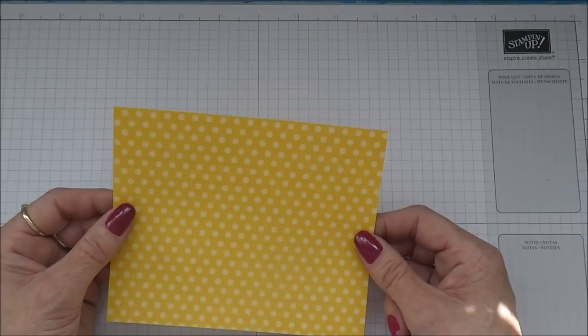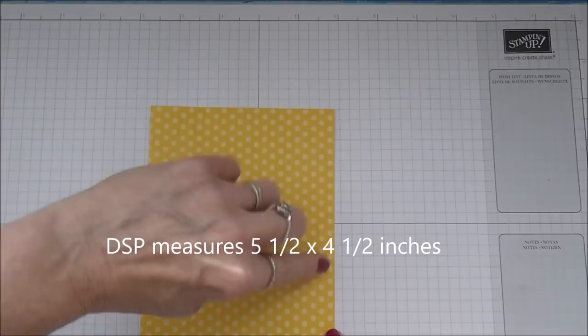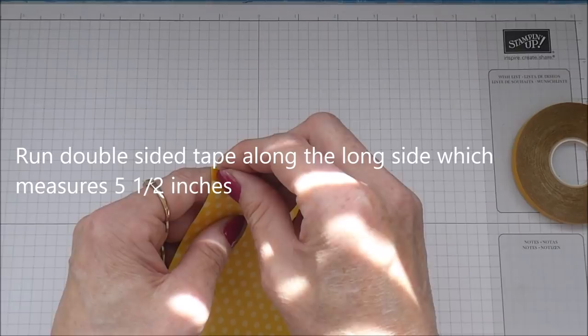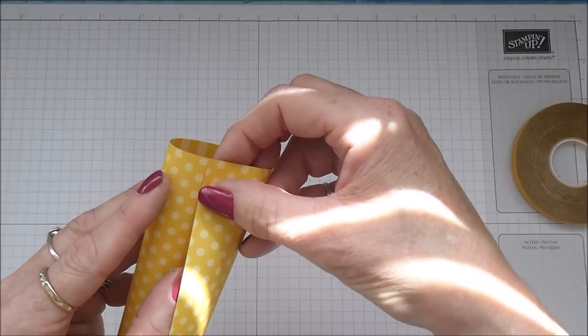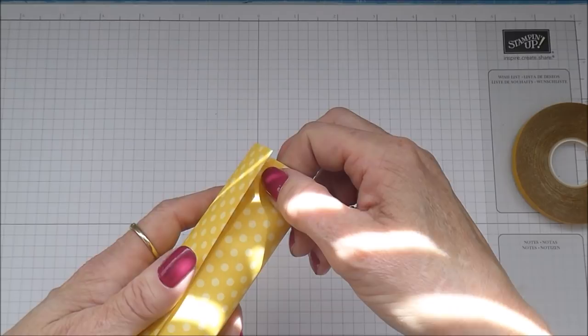This piece measures 5 and a half by 4 and a half inches. This is the 5 and a half inch side. On the longer side you're going to run yourself a piece of double-sided tape - you don't want it to be too wide, this is 6mm wide. I'm just going to peel that off and roll this a minute because it might make it a bit easier. Then all you're going to do is just bring this over, keeping it nice and straight on the horizontal.